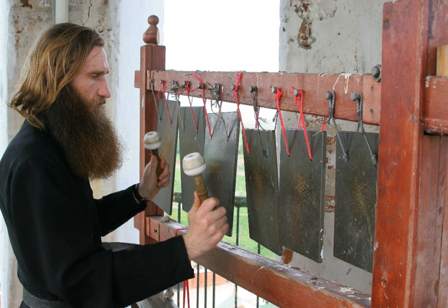The simantron is sounded every midnight for night offices and matins; this is done by the candle lighter, called the candelaptis. The simantra are usually suspended by chains from a peg in the proaulion, the porch of the catholicon, or perhaps outside the refectory door, or on a tree in the courtyard.